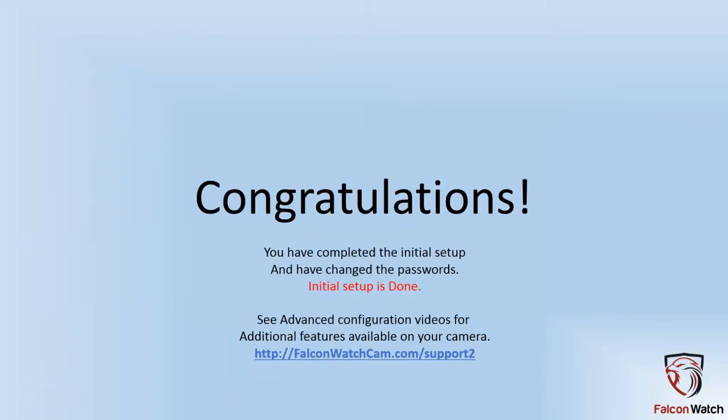Congratulations, you have completed the initial setup and have changed the passwords. Initial setup is totally done. You are now able to use your camera. Thank you again for your business and thank you for being a customer of ours.